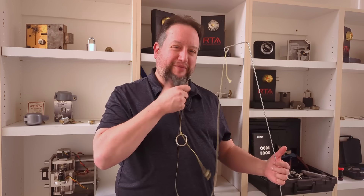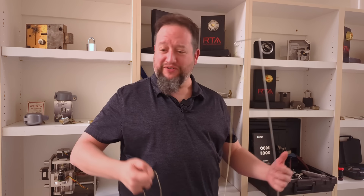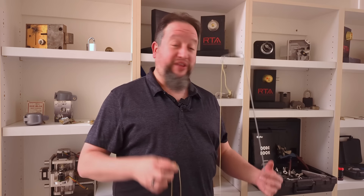Hey everyone, don't mind the gray in my beard. You haven't prematurely aged me with all of your crazy comments and feedback on my recent videos. I look like this because I'm at Red Team Alliance. We just wrapped up our Elements of Disguise class, so I was one of the subjects in the makeup room. But that's not what I'm talking to you about today. Today, the topic is one of the most common covert entry tools: the underdoor tool.